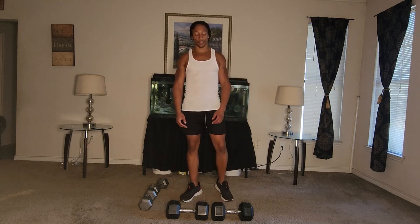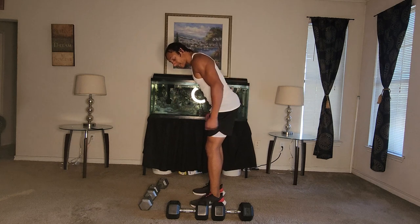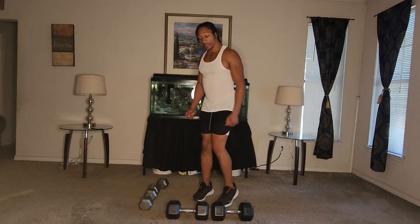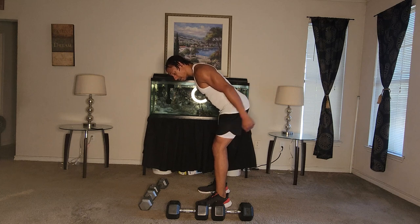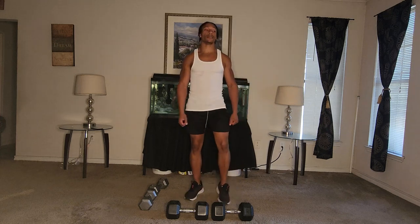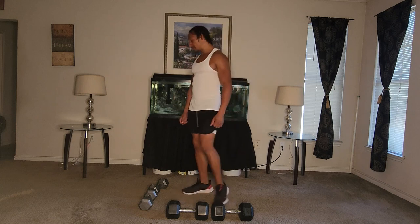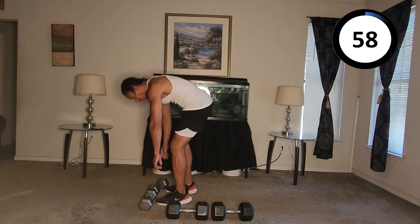Next it's going to be the bent over back rows or tricep extensions. Your choice — either swing the arms back like this, or keep them bent and just extend the elbow, or stick your arm out further and swing back. Whichever one you want to do — choice is yours. Give you a little variation. Let's get to it and let's go.